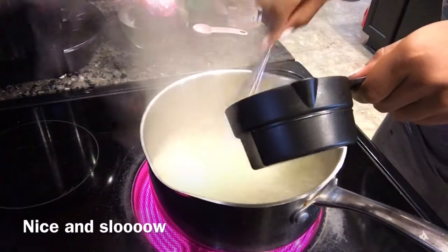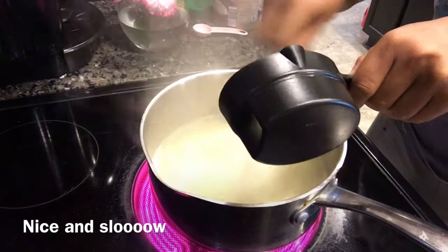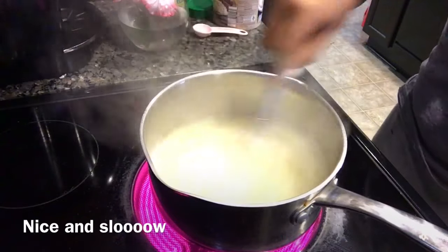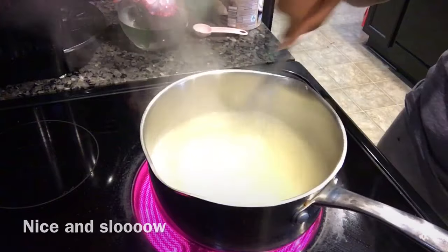Then I'm just gonna slowly whisk my grits in once the water comes to a boil. Make sure your water is boiling, and then you want to slowly whisk your grits in — I will list the recipe below. Slowly whisk them in and just keep whisking, because you want to make sure they're nice and smooth.